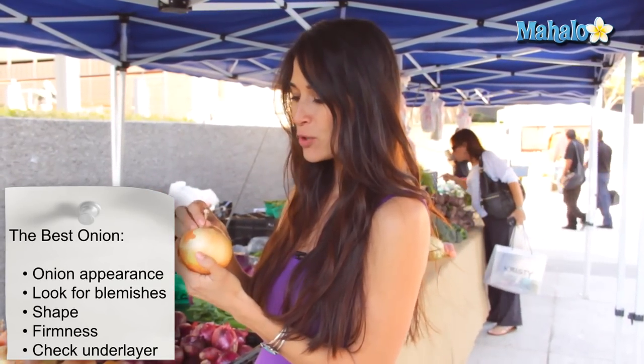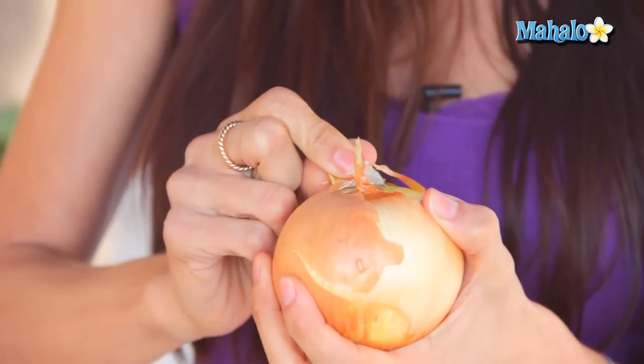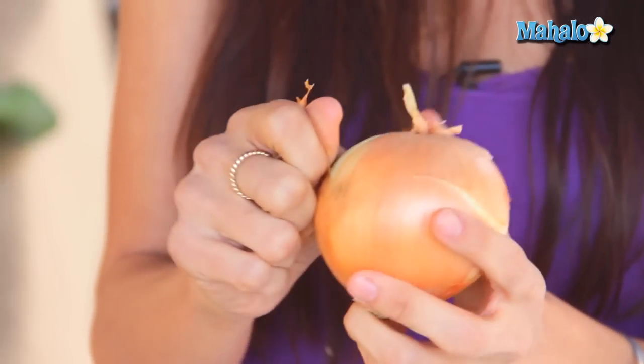Also, if you have one with the outer layer skin on, don't be afraid to pull it back and see what it has underneath, so you can get a good idea of the color. You can get a little peek there that it is a bright, nice yellow color, which also signifies a nice ripe onion.